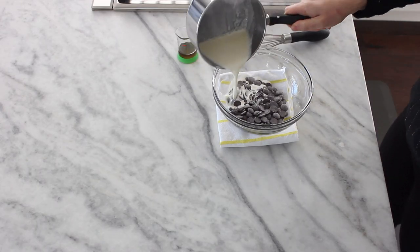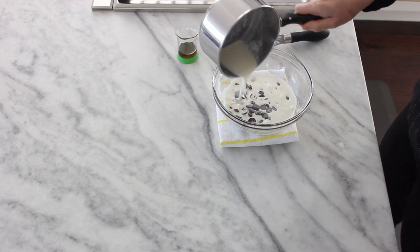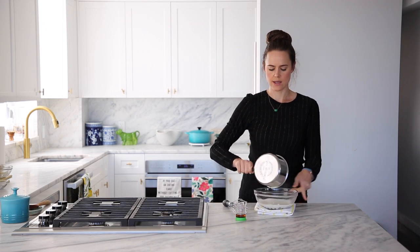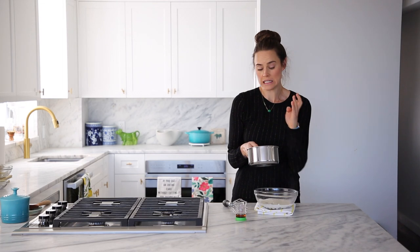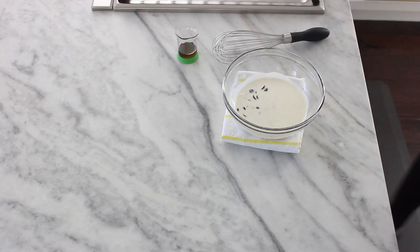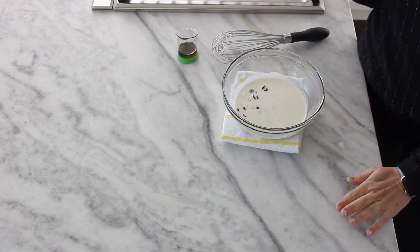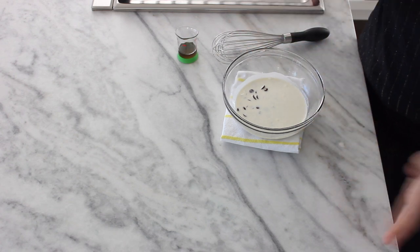I like to kind of pour it everywhere. This is enough to cover, so you don't really have to stress, but you do want to make sure you have a nice, maybe thin layer of chocolate, so don't choose a bowl that's teeny tiny. Then we're going to let it sit, because we are going to let the heavy cream do the heavy lifting for us. All we're doing is making a ganache, let's be honest.